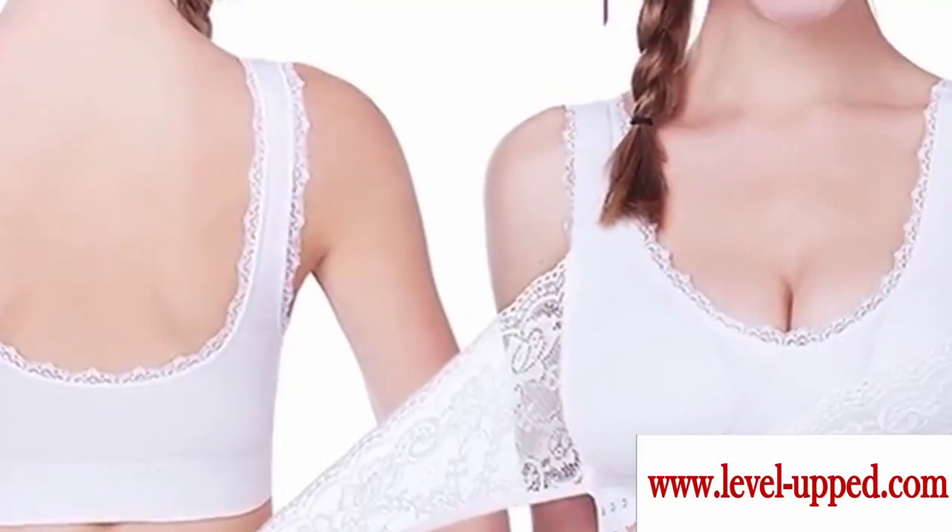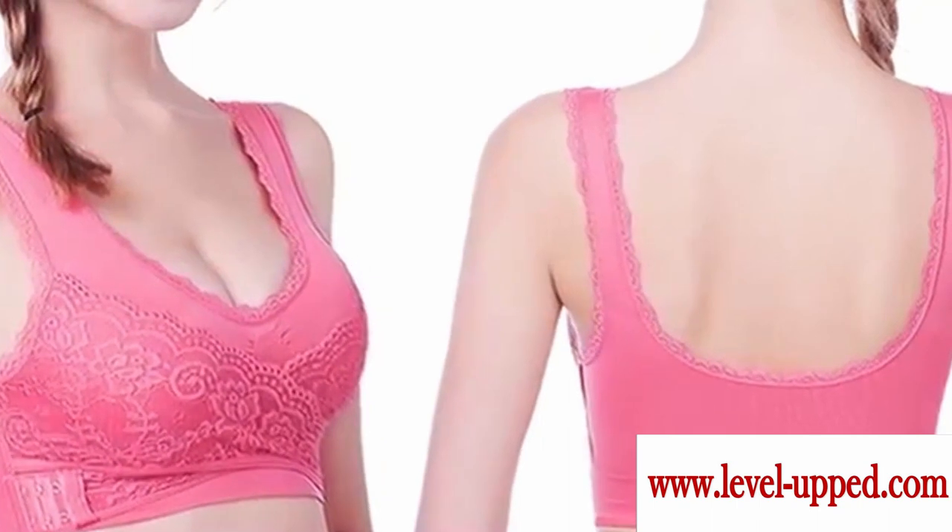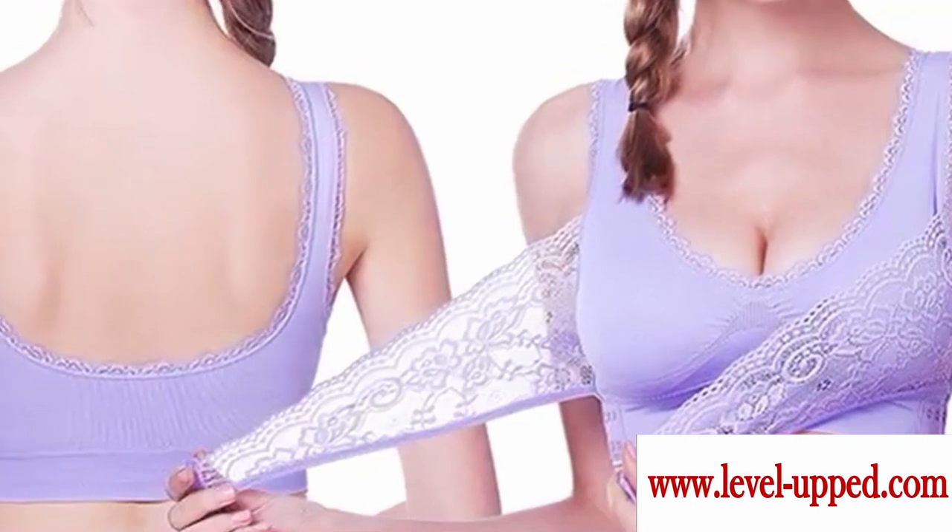Smooths out bra bulges and bra lines. Seamless, wireless, ultra comfortable wearing. Air permeable and moisture wicking fabric that reduces sweating and boob rashes.